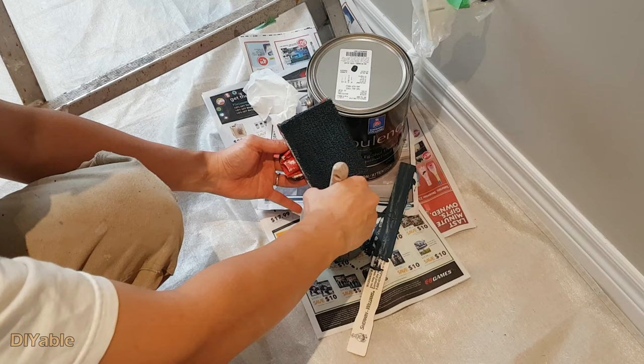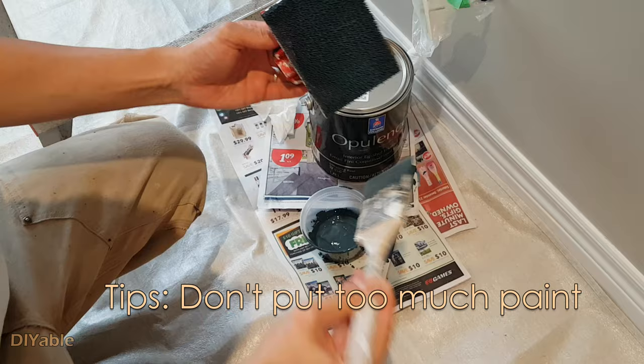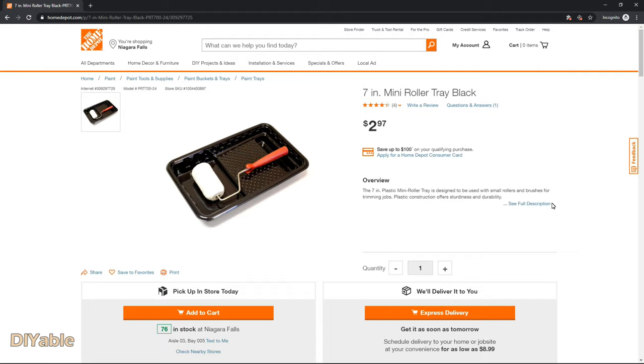This is the trick on how you use it. You put the paint onto the Edge Painter using the brush — don't put too much paint on it. Then you can start painting. A lot of people use it the wrong way by dipping it into the tray. Do not do that.